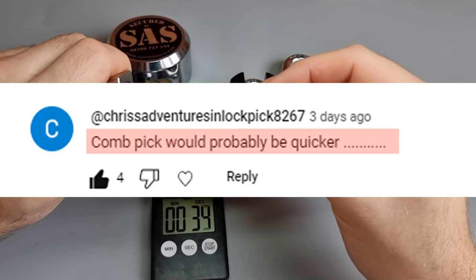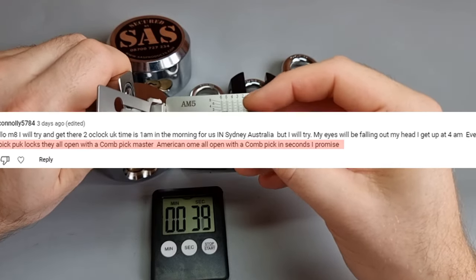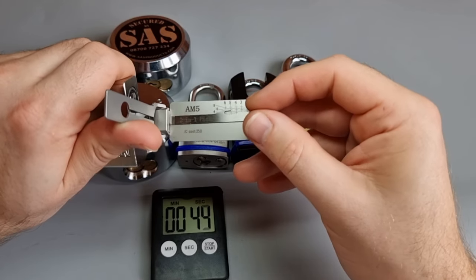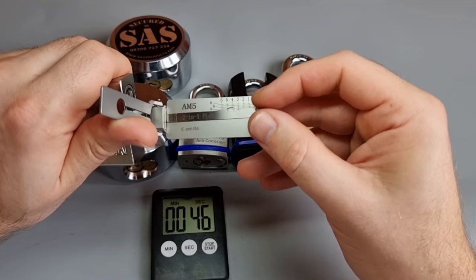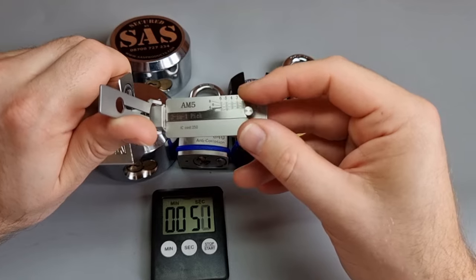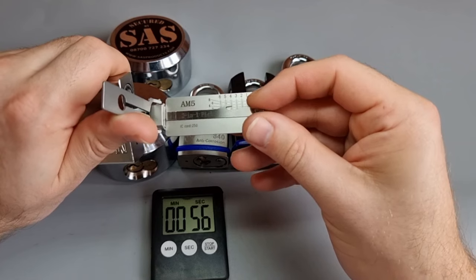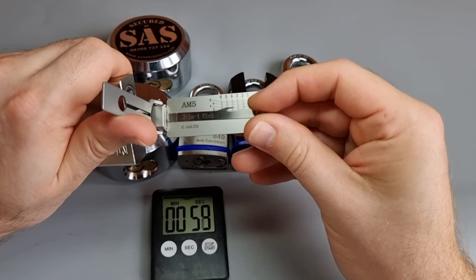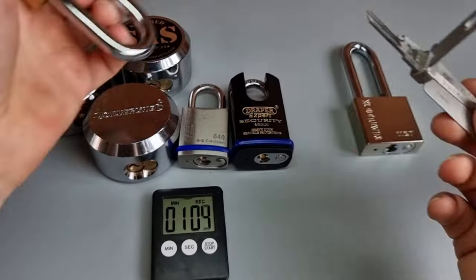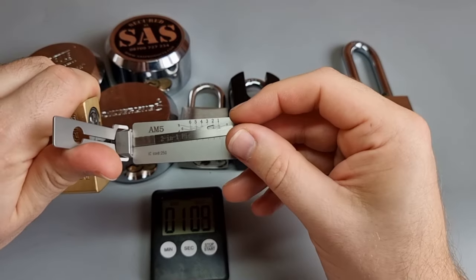A couple of the comments said — because I demonstrated picking it with an extended topper keyway tension wrench and a Leachie pick, this Leachie pick — that it would have been quicker with a cone pick. And that's actually not true. I'm not going to make you sit and watch me pick 7 locks with a Leachie pick, although I am rapid with them. This one's going to come in under a minute by the feel of it. Come on, get in there — lovely.